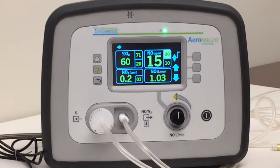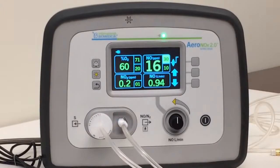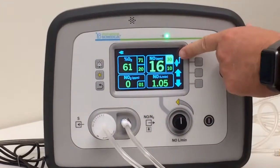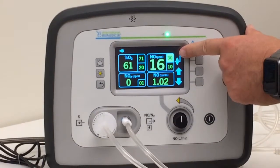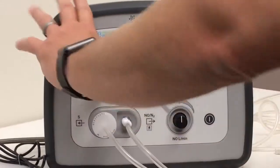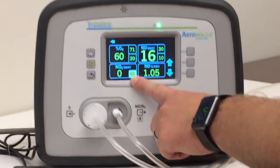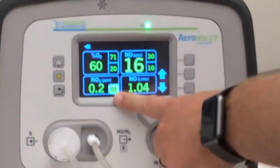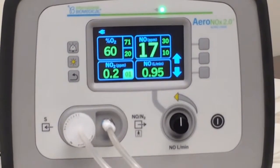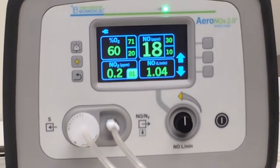Once you fall back within that range, it'll de-latch the alarm and it'll start the nitric again — but it does turn the nitric off; it doesn't let it spike much higher than the high limit alarm. For the NO2, the alarm you set is the high limit alarm, and if it gets one part per million above the high limit alarm, then it shuts the nitric off. Those are two important safety mechanisms to know when you're teaching the Aranox.